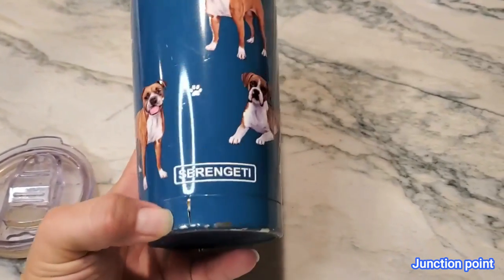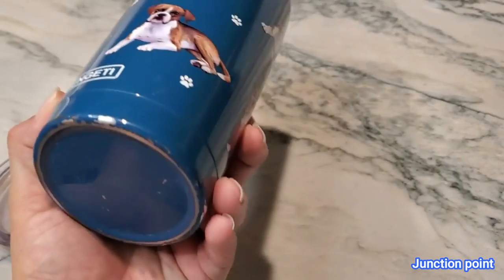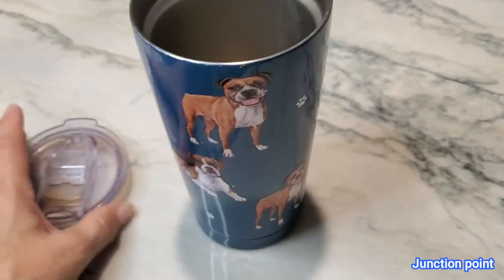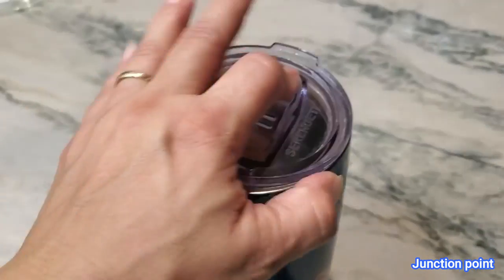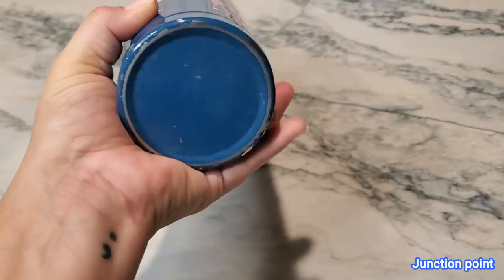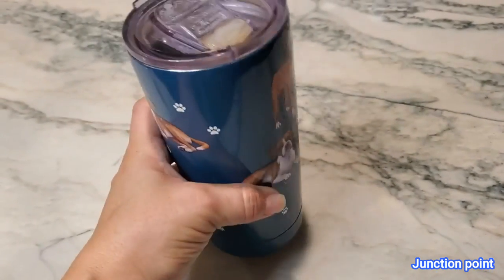I have dropped my container — as you can tell, there is a split right there, and it's beaten up on the bottom. But I also use this a lot, four maybe even five times out of the week. It does have an extremely wide base — as you can tell, my hand won't even go all the way around it, and that's just because it's so wide.